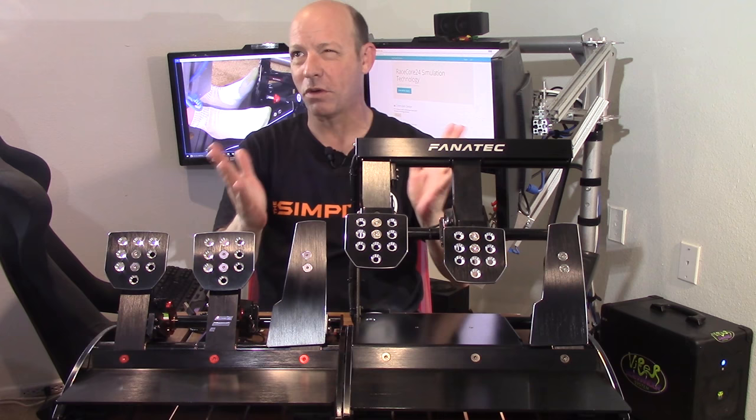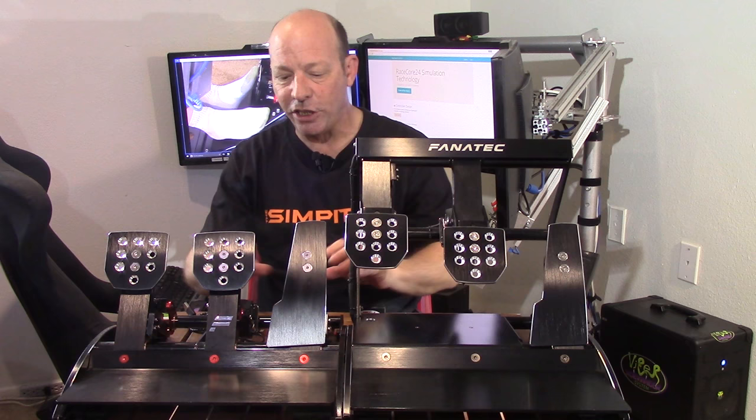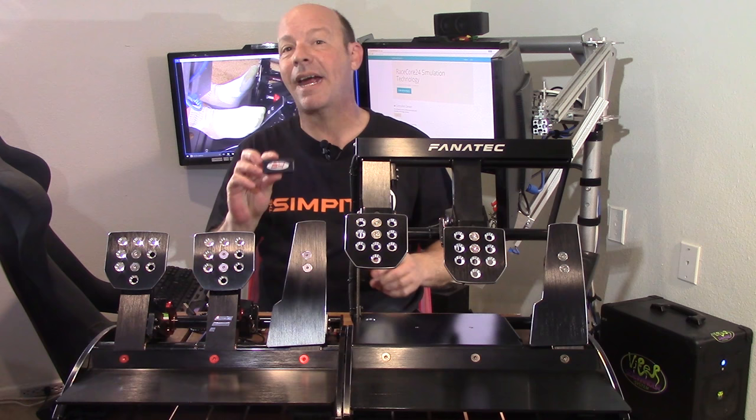The RaceCore 24 is a new product and there are very few details on their website. I've talked extensively with Tor Peterson, the maker of the product, about what it does, how it works, installation, the steel rod, and more. You'll actually find more details in this video than on that website. The product is $199 and comes with the box, the cable, and the steel rod.